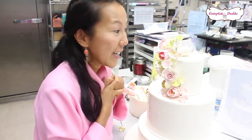Hi everybody! I'm in the process of making a gorgeous three-tier wedding cake. Right now I'm putting in the handmade gum paste flowers — the bride wanted pinks and different lace designs on the cake to match her wedding gown. Look forward to showing you the final finishing touches.